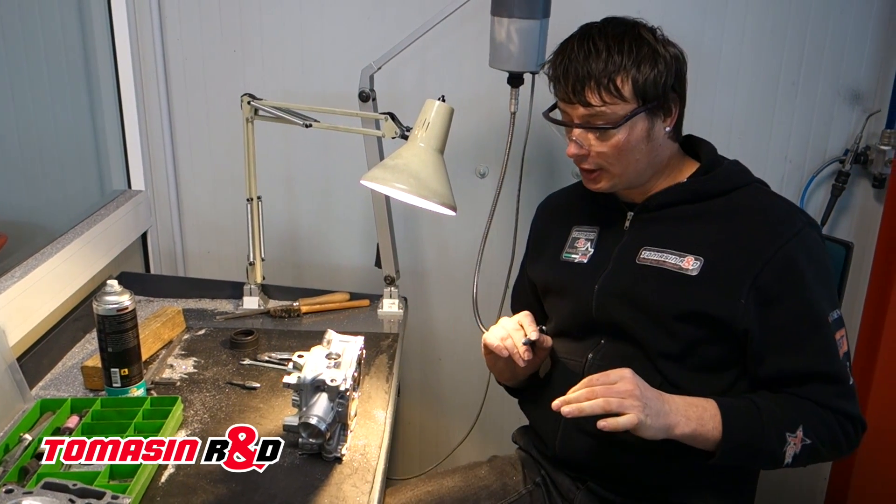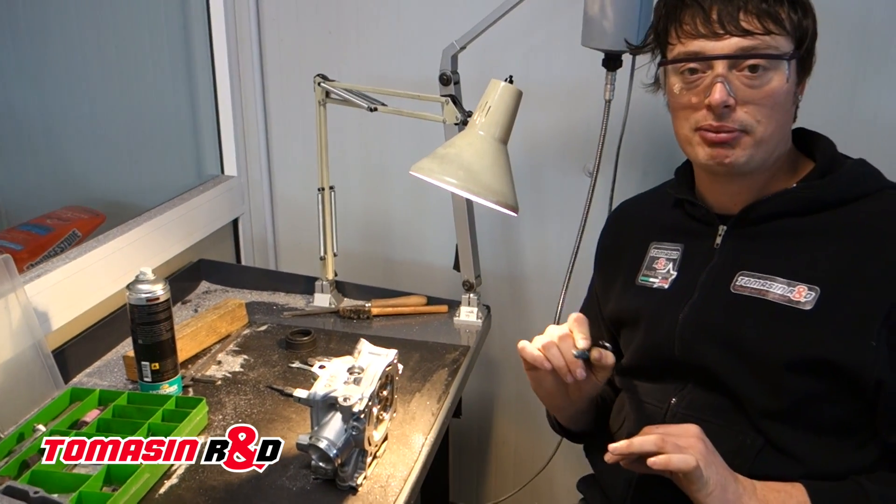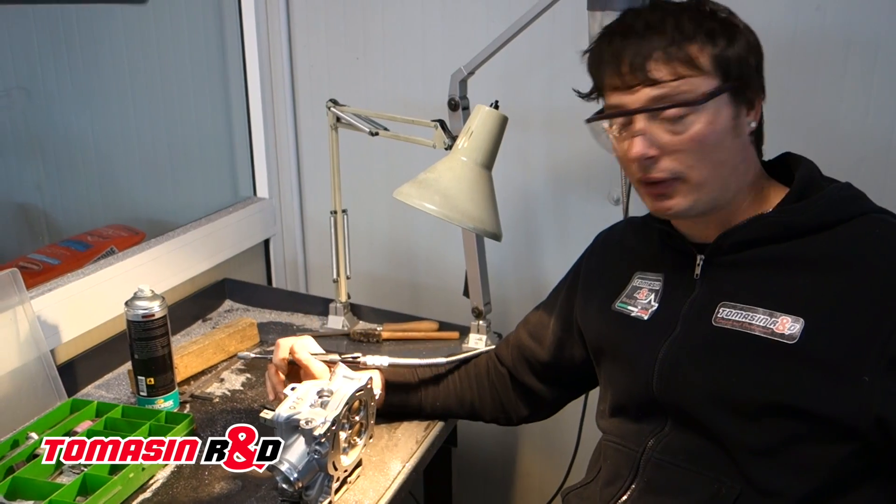So now we are just refinishing the ports and the combustion chamber to make the best performance, to give the best performance to our engine.